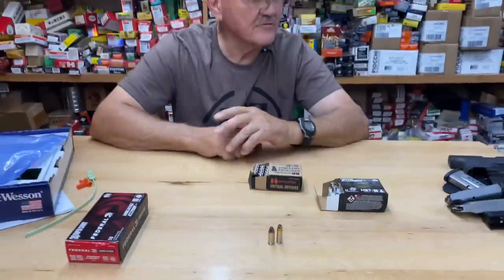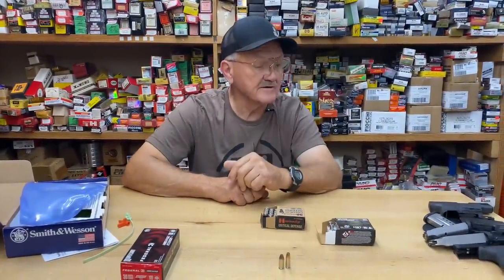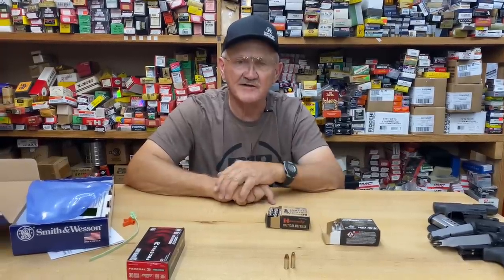We're going to set up a chronograph, shoot the standard nine millimeter and then shoot the Super Carry, get a feel for it, shoot some targets of opportunity, and see how it plays out.